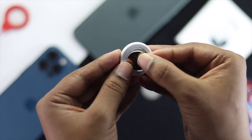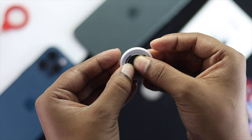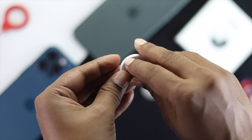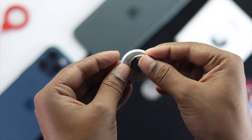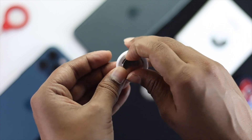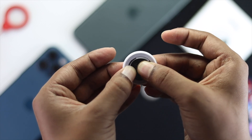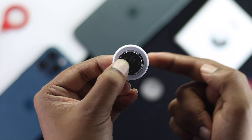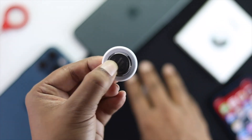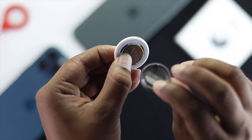Each time you place the battery back in, you're going to hear a sound — one, two, three, four, and one more time. On the last press you're going to hear a different sound coming from your AirTag, which means the reset is done.